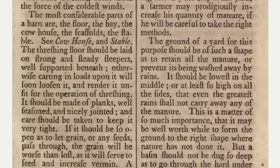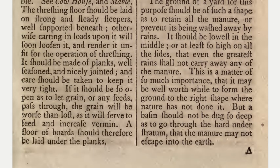It should be made of planks well seasoned and nicely jointed, and care should be taken to keep it very tight. If it should be so open as to let grain or any seeds pass through, the grain will be worse than lost, as it will serve to feed and increase vermin. A floor of board should therefore be laid under the planks.